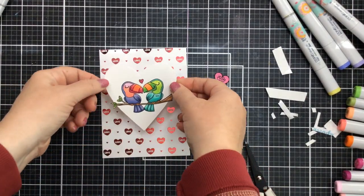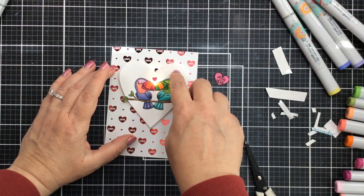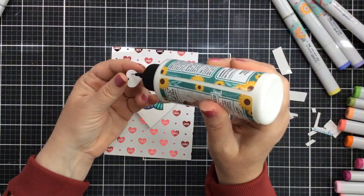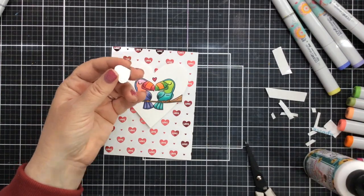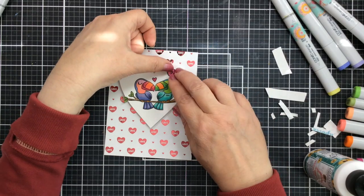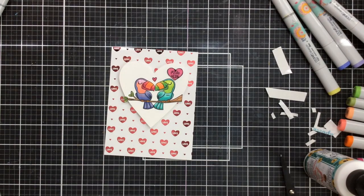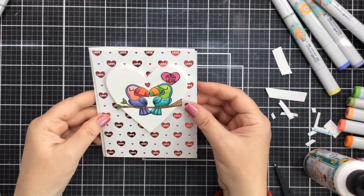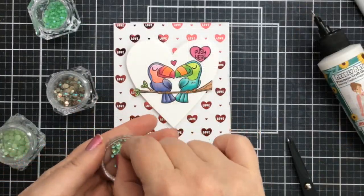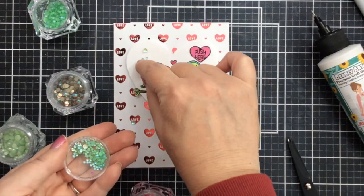I've got the foam tape all around, and I put a little bit of double-sided adhesive on the light itself so everything's going to stick really nice. Then I'll attach that to our card panel that we foiled up earlier and add the little sentiment that shows where to push on this card. Look how cute the light is lighting up that little heart — it also sheds a little light on the foil and makes it really pop.